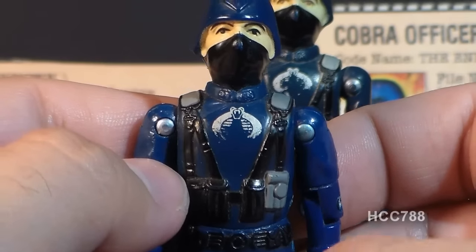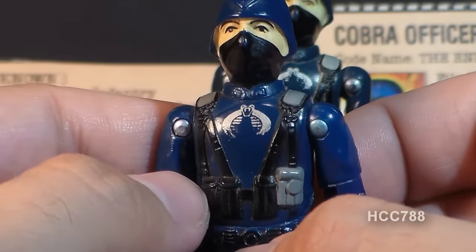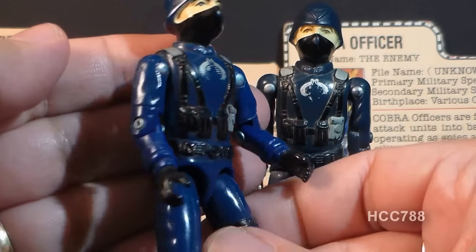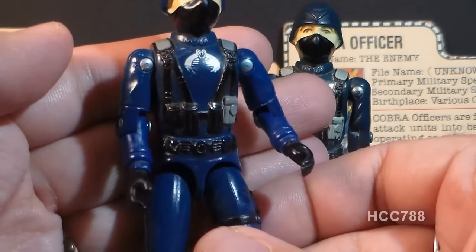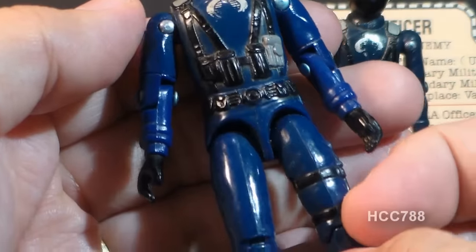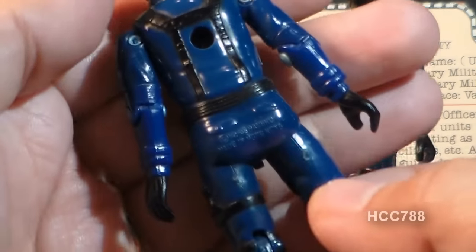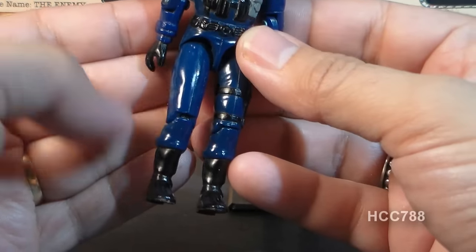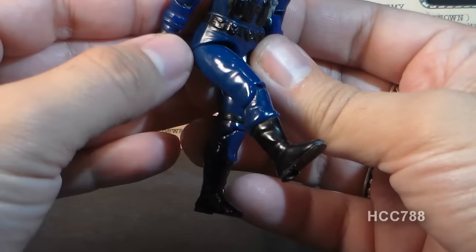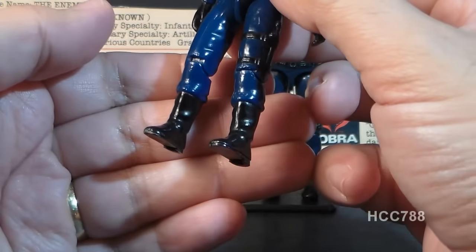On his chest is a silver Cobra sigil — this silver paint is notorious for rubbing off easily. His arms are blue with long sleeves, rings at the cuff, and black gloves. The waist piece features a black belt with some pouches and is fairly plain on the back with some pockets. The trousers are the same blue color as the shirt. His right leg is plain, while his left leg features a black dagger. He has plain black boots.